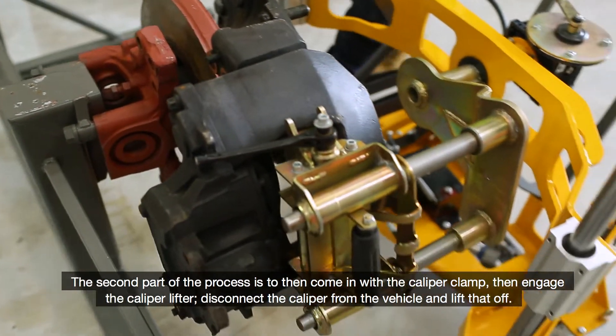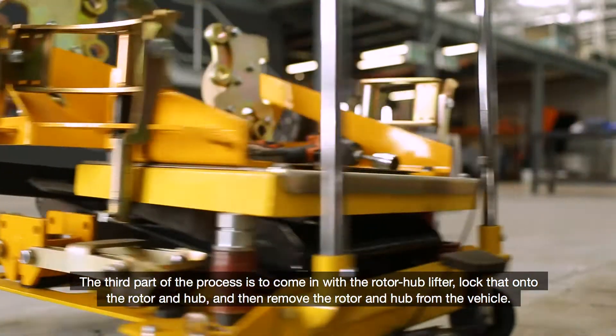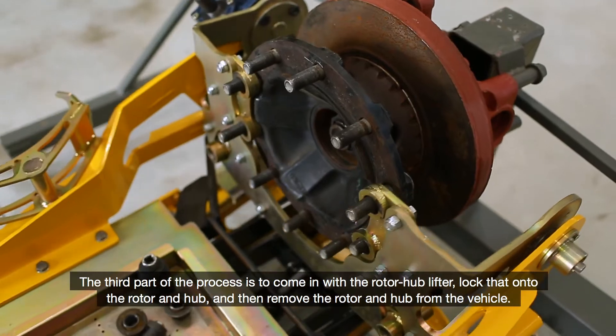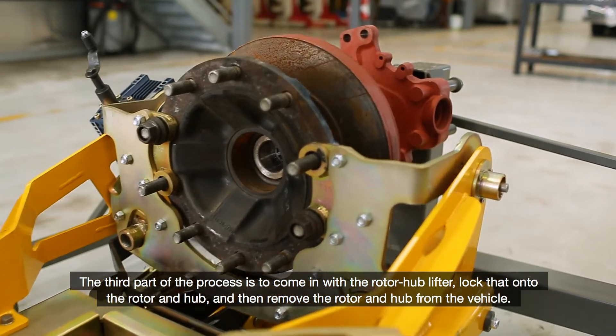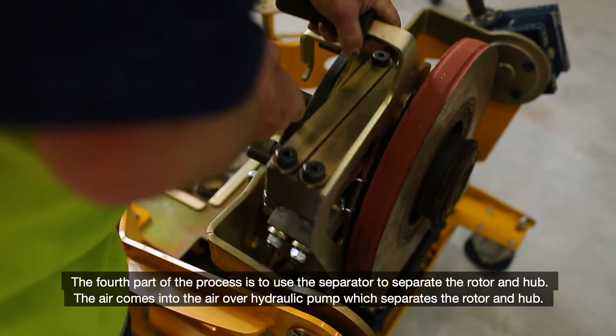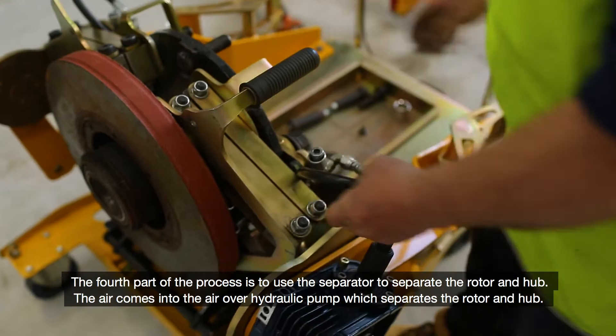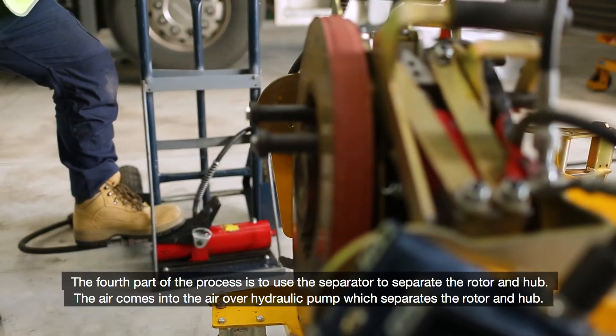Disconnect the caliper from the vehicle and lift that off. The third part of the process is to come in with the rotor hub lifter, lock that onto the rotor and hub, and then remove the rotor and hub from the vehicle. The fourth part of the process is to use the separator to separate the rotor and hub. The air comes into the air over hydraulic pump which separates the rotor and hub.